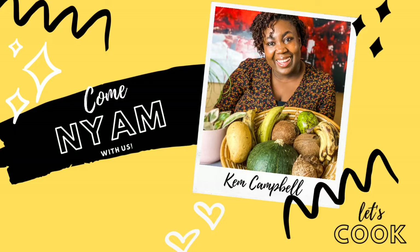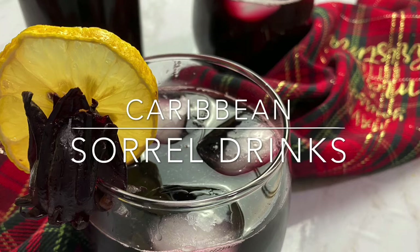It's that time again — it's the Christmas season, and if you're from the Caribbean, you know how much we love our sorrel. I have a simple, amazing recipe for you so that you can drink some sorrel wherever you are in the world.